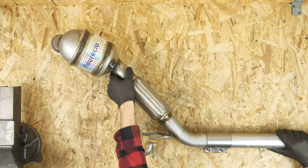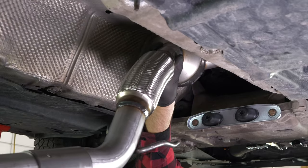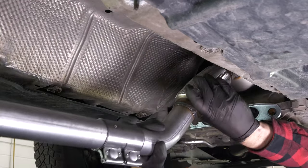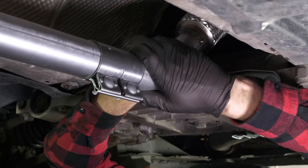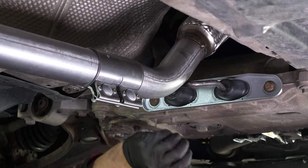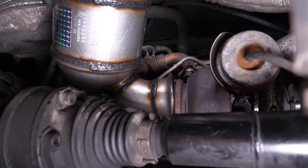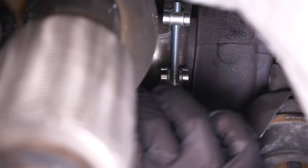Take the new catalytic converter and insert it in the same way that you took out the old one. Put the two rods into the previously installed silent blocks. Position the catalytic converter facing the turbo compressor and push it slightly into it. Then put the clip in place on the position where they join. Putting the clip in place can be difficult, so be patient. Once the clip is in place, tighten it with a 5mm Allen key.